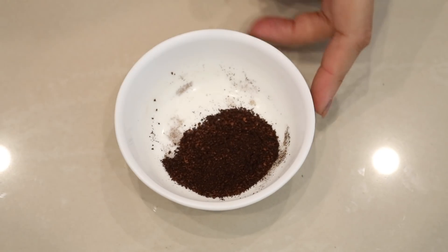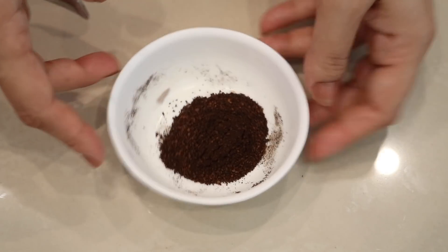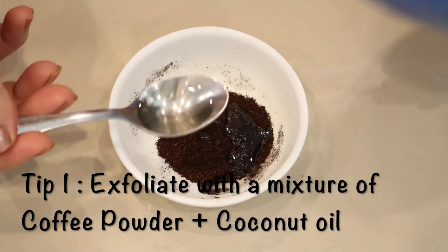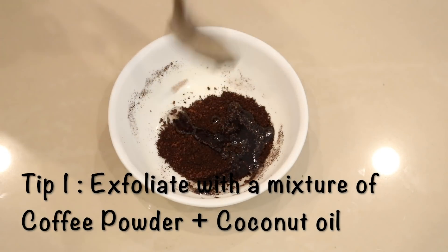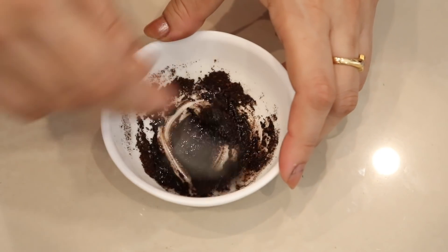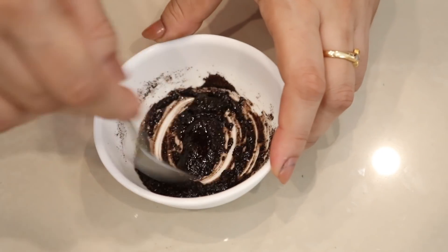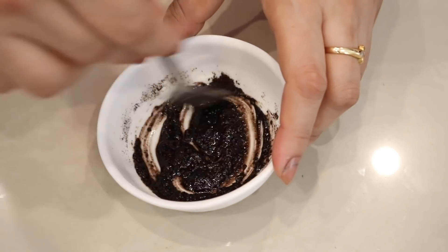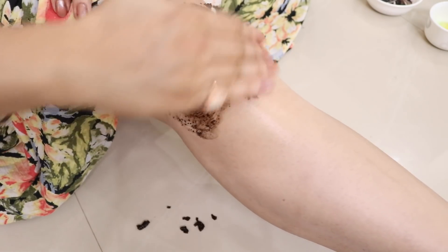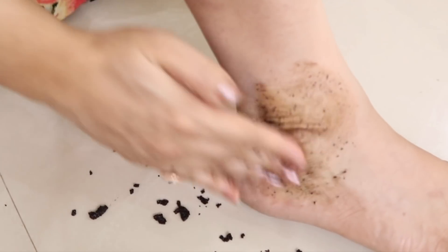Apart from following this remedy, here are a few tips for wrinkle-free, smooth, fair knees, elbows, and ankles. Two or three times a week, make sure to exfoliate that area. You can prepare a homemade brightening scrub by mixing one tablespoon of granulated coffee powder with two teaspoons of coconut oil. Just before your bath, scrub the affected area for two minutes to remove dark, dead, and tanned skin cells and to smooth and brighten that area.